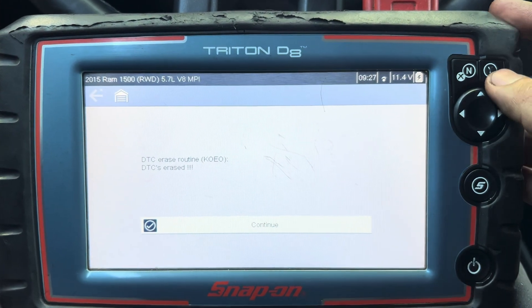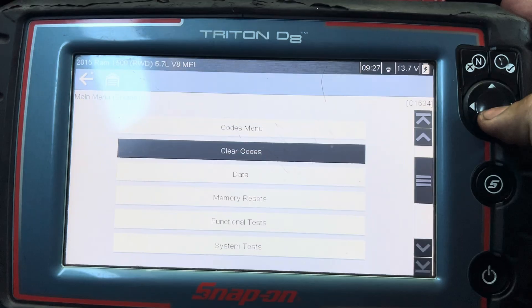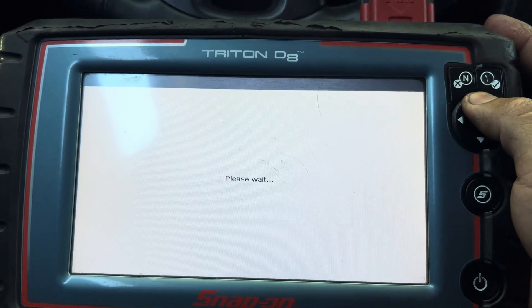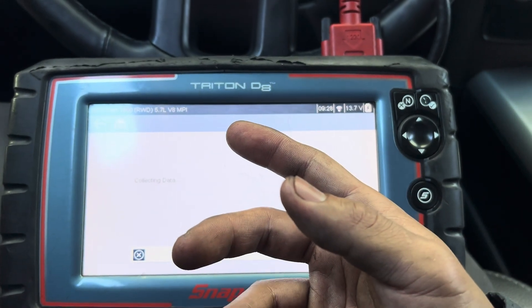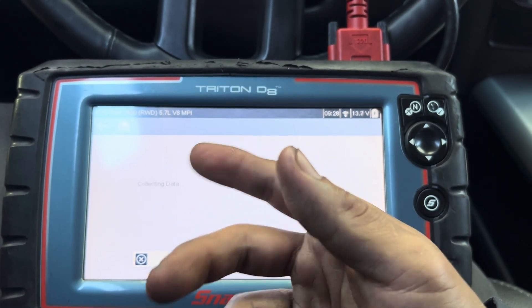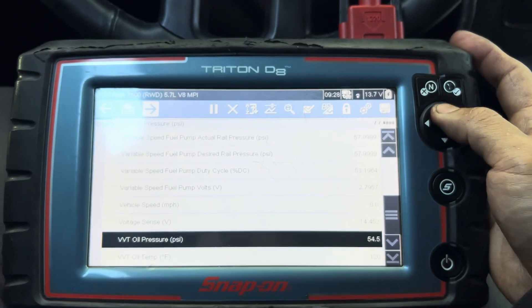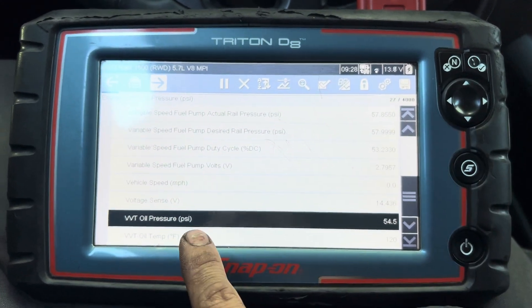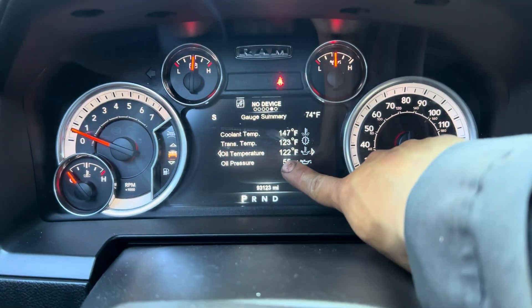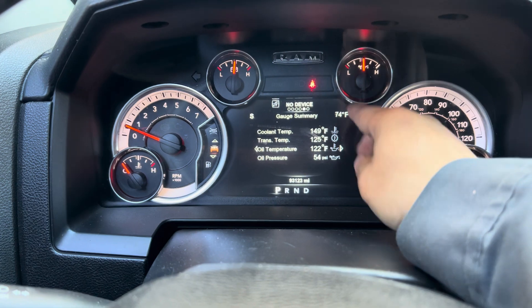Let me show you the data again on the engine oil pressure. Make sure everything reads correctly. After replacing the sensor, start the car and check for leaks. The idle oil pressure is reading at 54 right now, which is almost the same as the cluster reading of 55. I'm going to let it idle for a bit and let it warm up to see where it drops to.